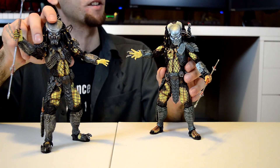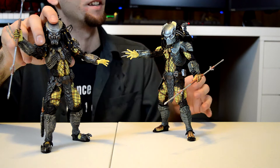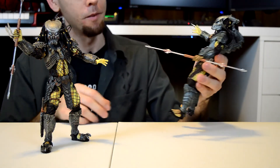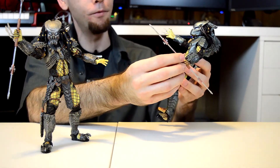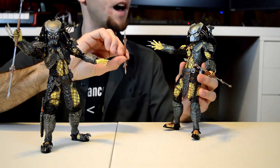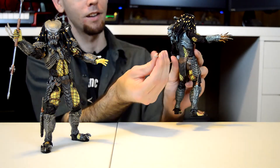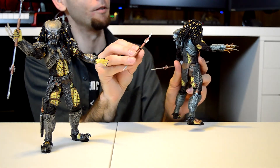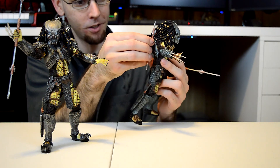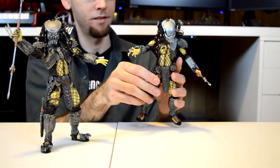The Ancient Warrior's mask looks much more mass-produced, if I had to give it a term. The Ancient Warrior comes with two combi sticks — the fully extended one and the collapsed combi stick. It fits in a little notch right on his back. When I put this on, the little holder thing actually came out with it, but it just pops right back in. Not a huge deal.